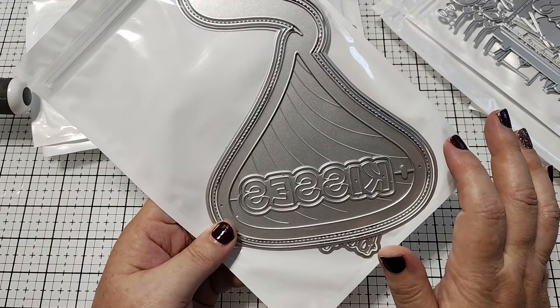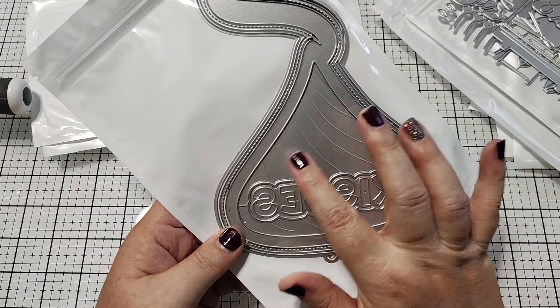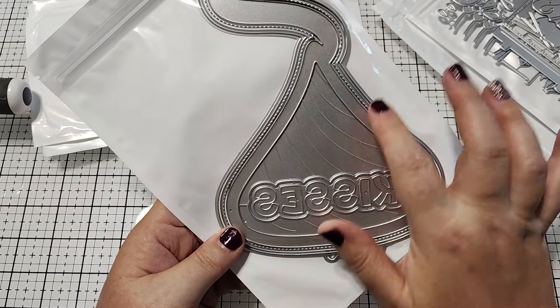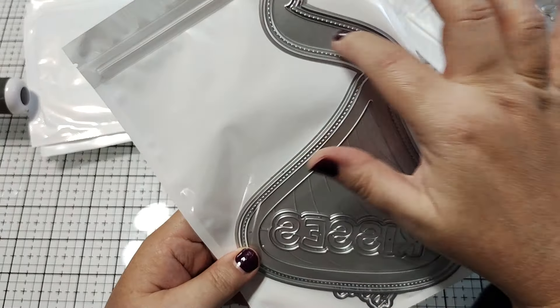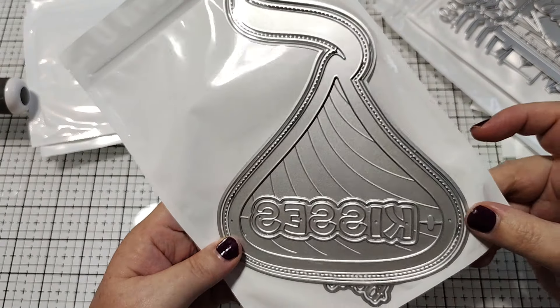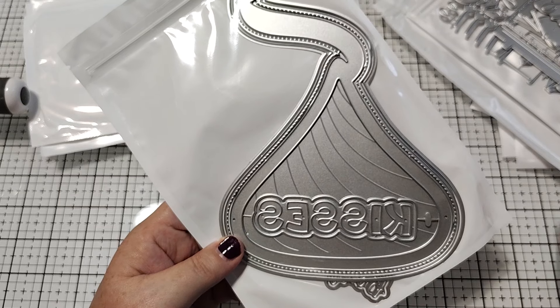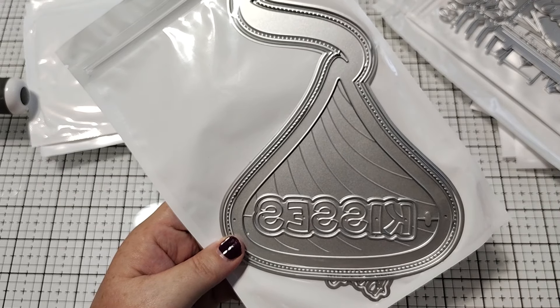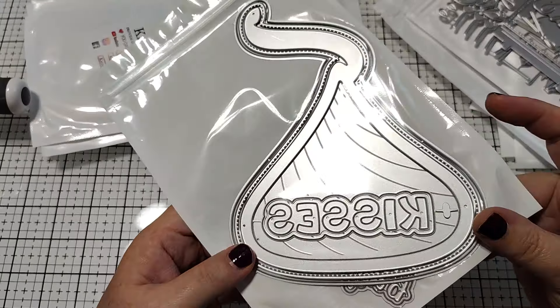Then we have a Hershey Kiss mini album. It comes with the words to say 'sending kisses.' It makes like a big kiss with a little paper flag up there on the top. Really adorable and a good size. You could definitely use this as an album, and again, you can make it into a box, a tag flip, a card — anything. So really fun.